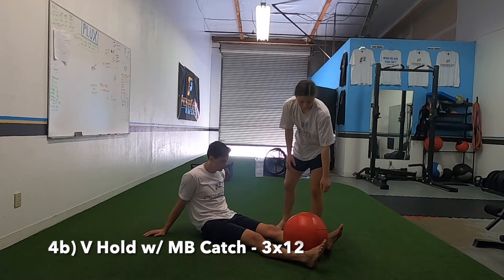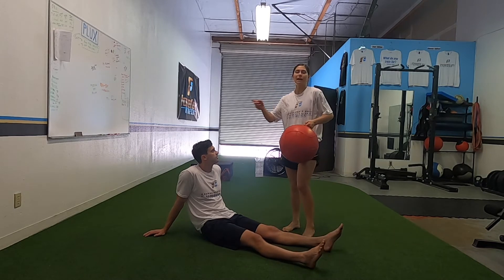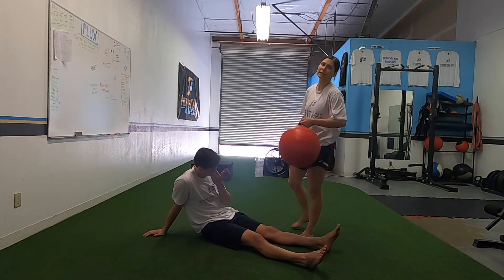Last thing: we have a med ball overhead toss. You can toss it to the sides or up above their head - they have to control it without letting the med ball take them down.